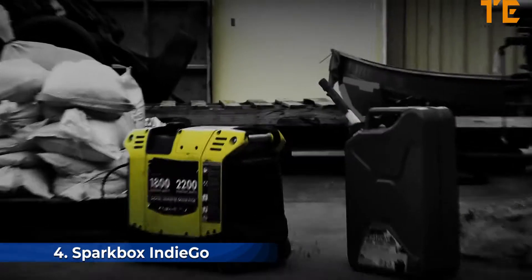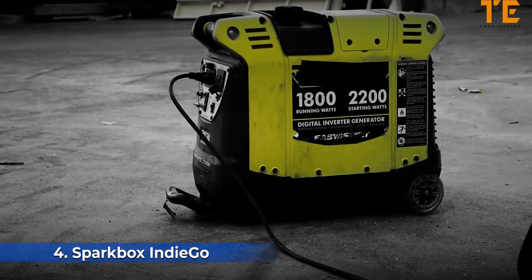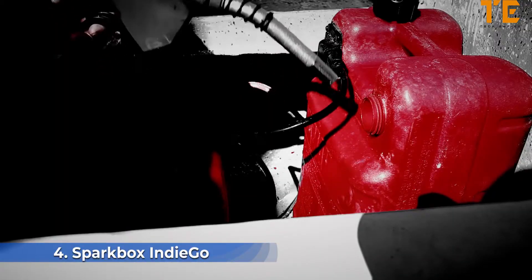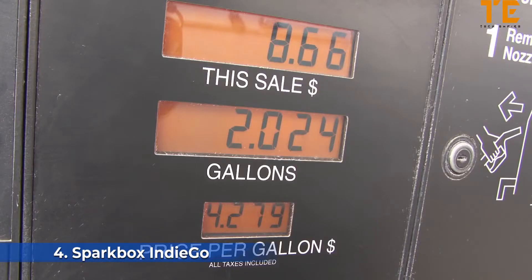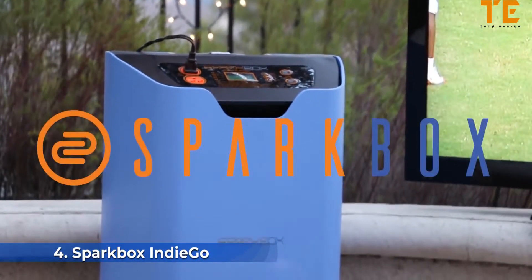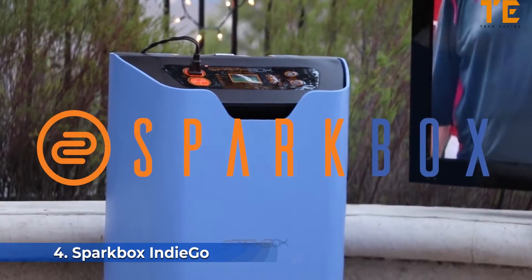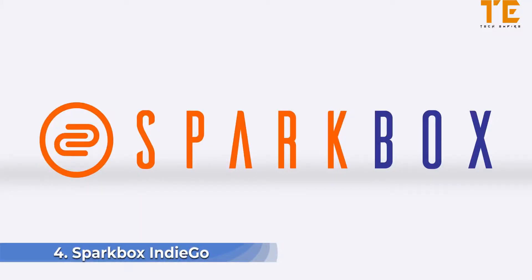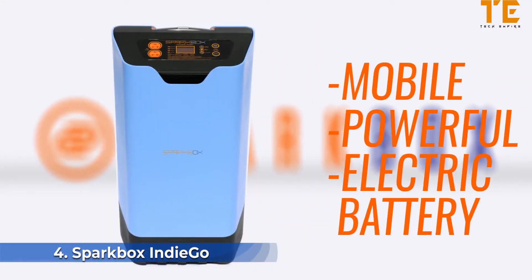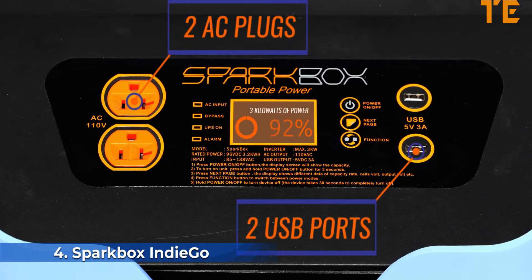It's a moment we all fear: sitting at home when suddenly the lights go out. While a backup fossil-fuel-based generator is certainly an option, it's cumbersome, loud, and has damaging effects on the environment. Fortunately, Sparkbox has arrived to help you take your first steps into the future of eco portable energy.